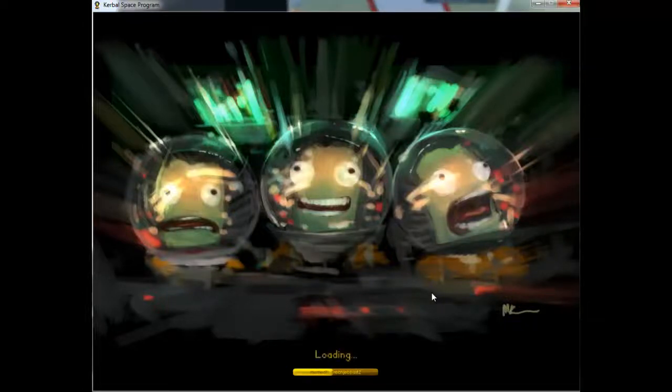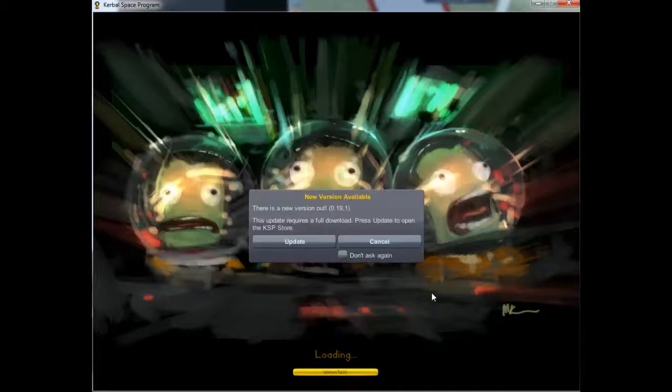Hello guys, it's Jack here. Today I'm going to show you how to build a ship that actually gets to the moon. I'm probably going to be doing this off the top of my head, so it may or may not work the very first time, but I'll give it my best shot.